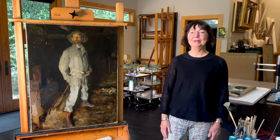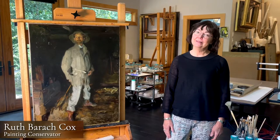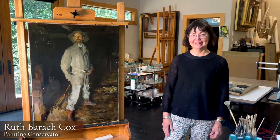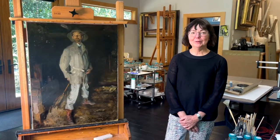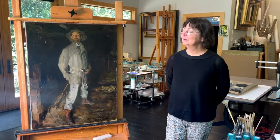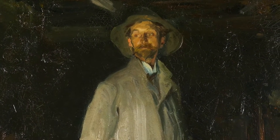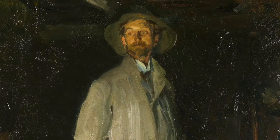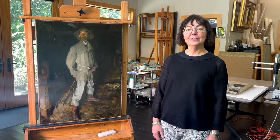Good afternoon and welcome to my studio. I'm Ruth Cox and I'm a paintings conservator in Durham, North Carolina. I've been very fortunate — I was asked by Wake Forest University to conserve this lovely painting of Peter Harrison by John Singer Sargent. Today I'd like to talk to you a little about the conservation treatment.